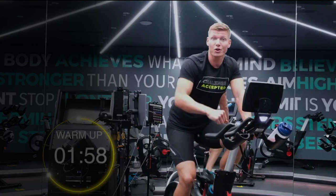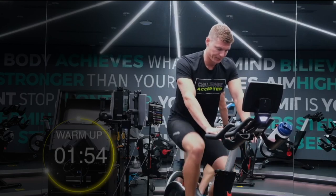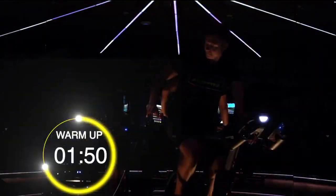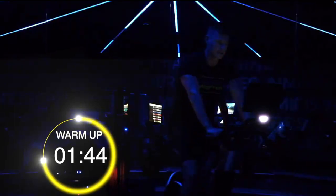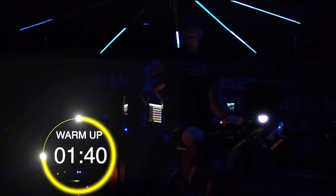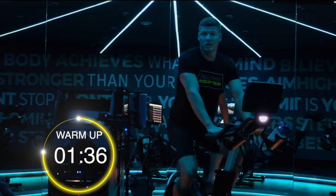We've got two minutes left on our warm up guys, keeping it going. Let's get our lights on. Always checking in on your body position — shoulders relaxed.